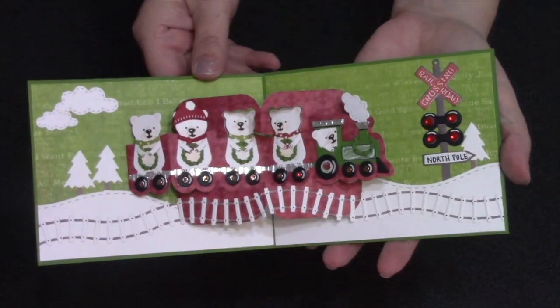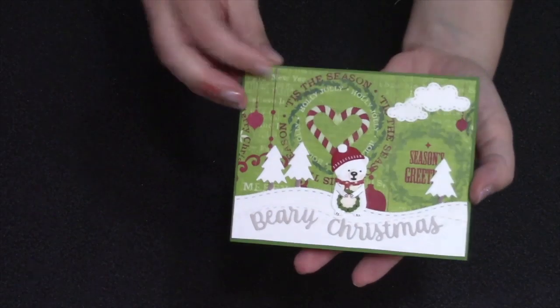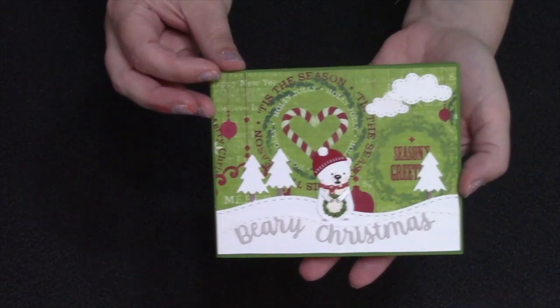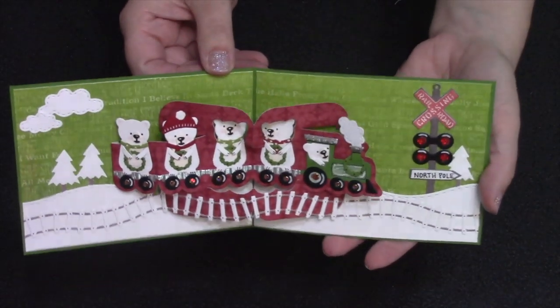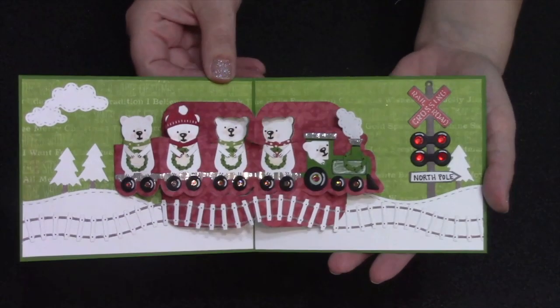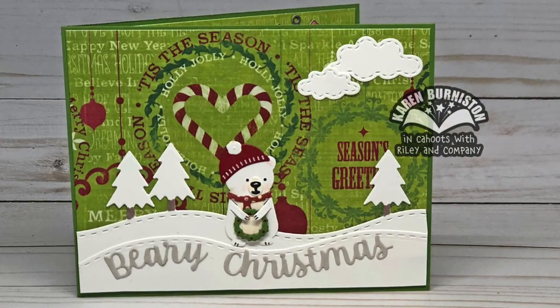This is a standard A2 card so it'll mail easily in an A2 sized envelope. I have a little extra thickness because of the rhinestones I added to my railroad crossing sign — if I were to use something flatter in place of those rhinestones it would easily go for a single stamp.